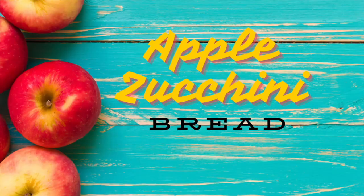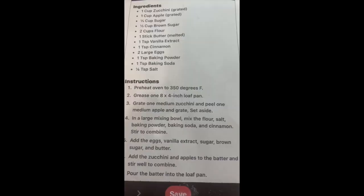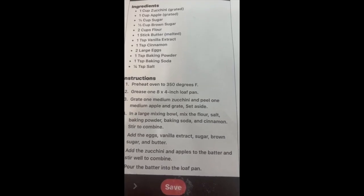Peony apple bread. I hope you enjoy and I hope you try the recipes — they turned out delicious. This is our recipe; it's apple zucchini bread.